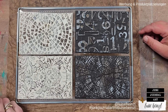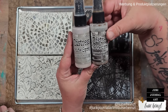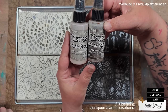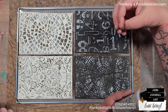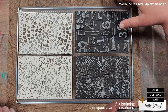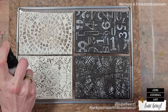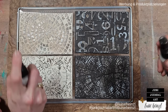We're going to let this air dry again and then add the oxide sprays. For these papers we've chosen distress oxide sprays in Pumice Stone and Ground Espresso, staying in a really neutral color palette. Of course you could use any color combination you like.